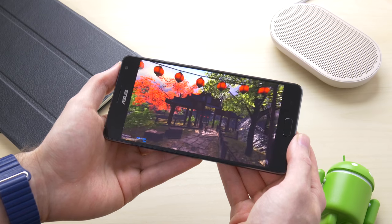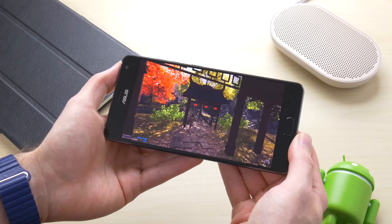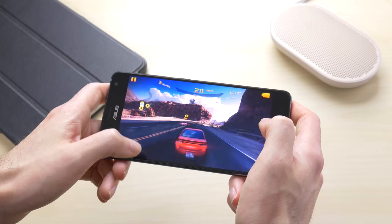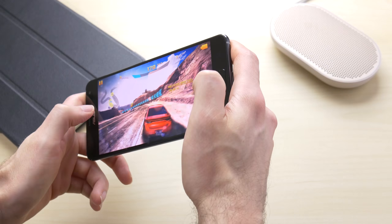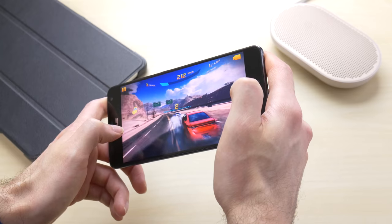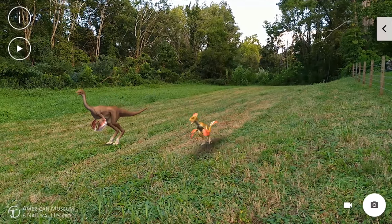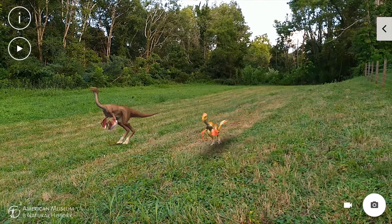The ASUS Zenfone AR is running a Snapdragon 821 with 6GB of RAM and 128GB of storage in this Verizon-exclusive model, giving it plenty of power to handle most of what you throw at it. Games played great and switching apps was fast. There were a couple of glitches in Tango apps occasionally, but I attribute that to the Tango technology and not to the performance. Be aware the phone does get pretty hot when taxing it with Tango apps.